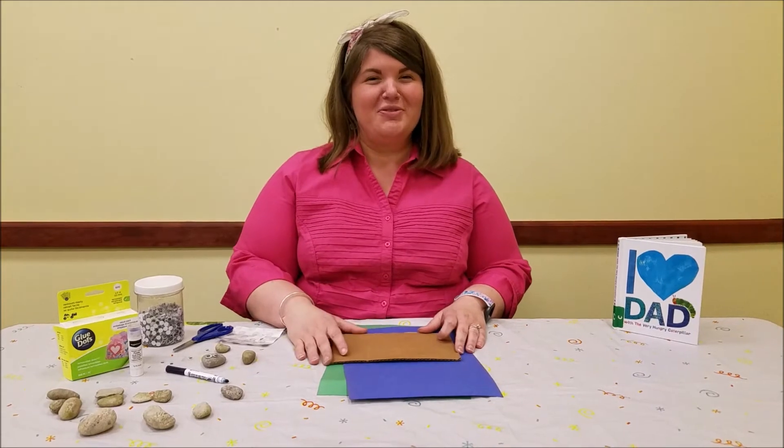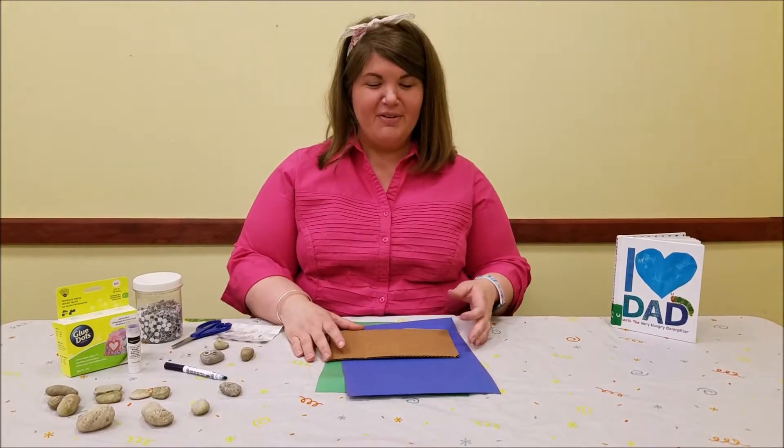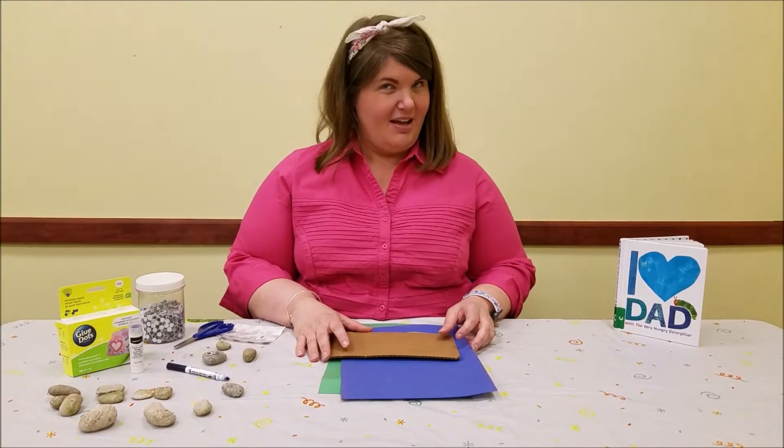Hi friends, it's Ms. Jillian. Thanks for returning for our craft time. Today we're going to make something for Father's Day coming up.